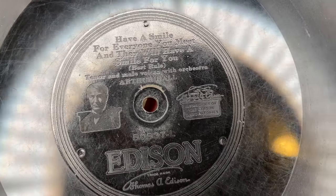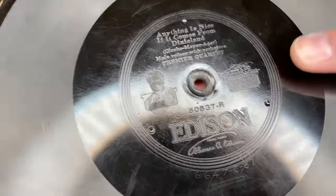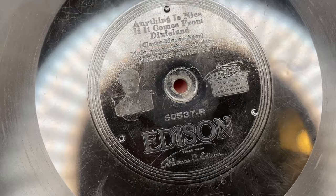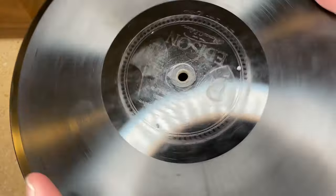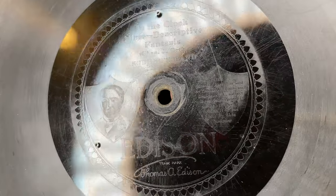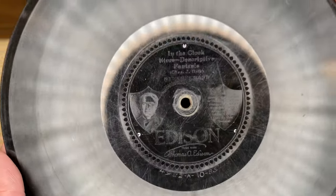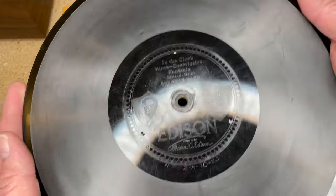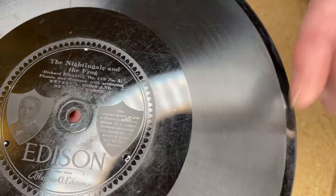The Edison records had their own record label with their own artists. This is a two-sided label. A lot of the ones with that hologram-ish effect are single-sided labels. Let me pull another one out of this packaging — I want to be careful with these. It does look like a hologram of Thomas Edison with his signature on there — really neat. I'm not sure exactly what the manufacturing process is on these, but remember there's no left-to-right movement in those tracks — it's only up and down.